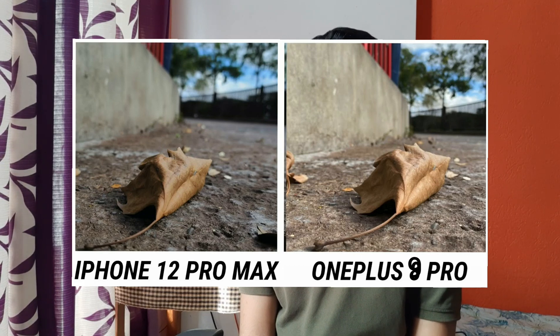When comparing a picture taken from the OnePlus 9 Pro and the iPhone 12 Pro Max, the OnePlus captures the real colors as they are, but the iPhone 12 Pro Max pushes the colors to some extent and makes them more attractive and bright. Some people may like the work done by the iPhone, but looking at color accuracy, the OnePlus 9 Pro captures more accurate colors.